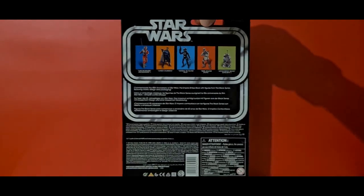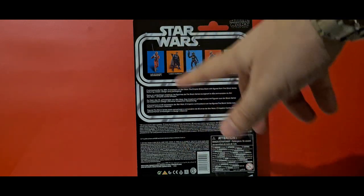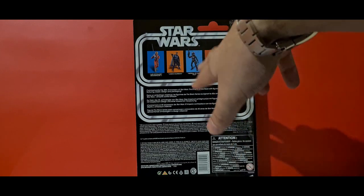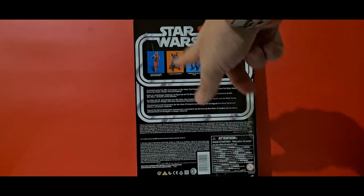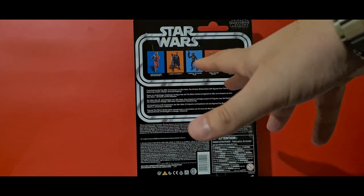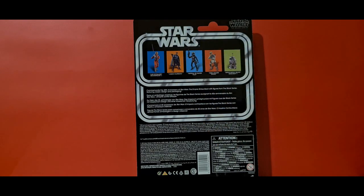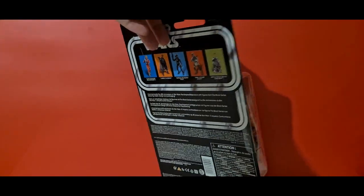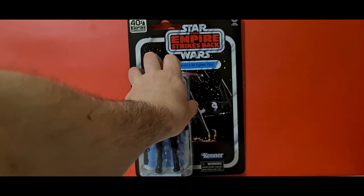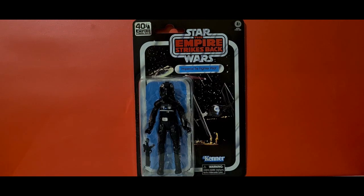On the back we've got the figures from the second wave. I picked up Luke, which I've already reviewed, and Hoth Rebel, and now the TIE fighter pilot. I haven't picked up R2 or Lando — I'm happy with the Lando figure I already have, it's only a different face sculpt. A lot of people have told me the R2-D2 in the Black Series is a little bit smaller than the rest, so that's why I've got a Bandai kit ready to be made. Anyway, let's crack this bad boy open.